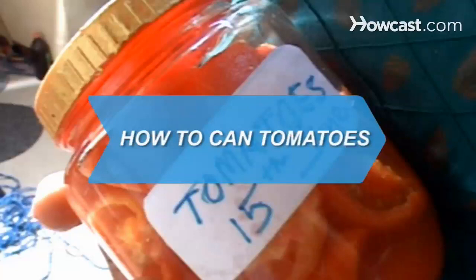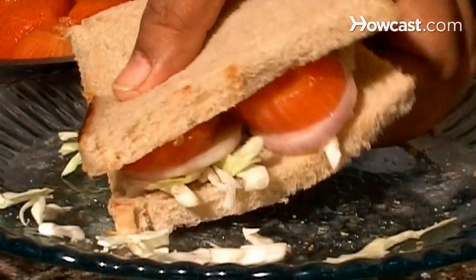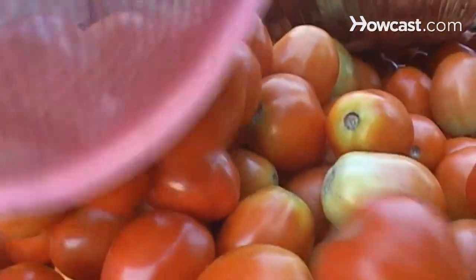How to Can Tomatoes. Tomatoes are rich in vitamins A, C, and K, as well as lycopene, a cancer fighter. Enjoy tomatoes throughout the year by canning your summer harvest.